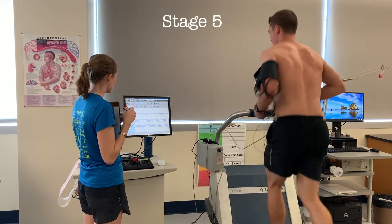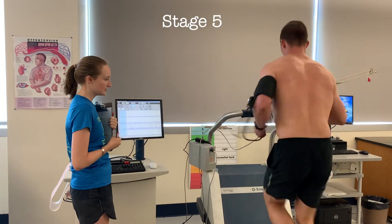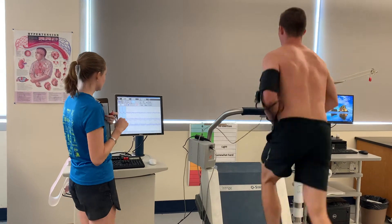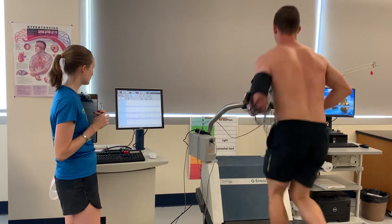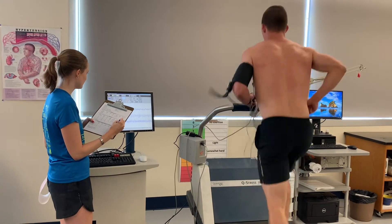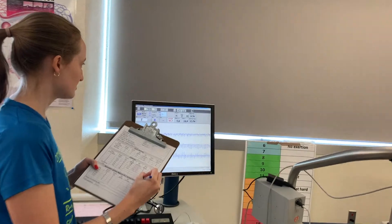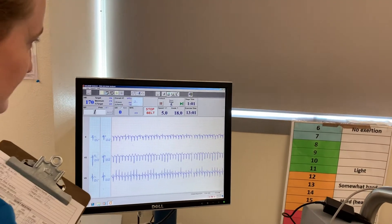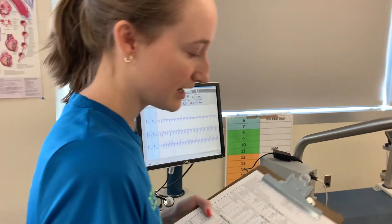Doing really good — you're going up to that next stage. Pick up that pace. Nice job. Keep it up, you got this. Get higher on that treadmill if you can. Good work. Almost there. And we were at 13 minutes exactly — go ahead and lay on down.